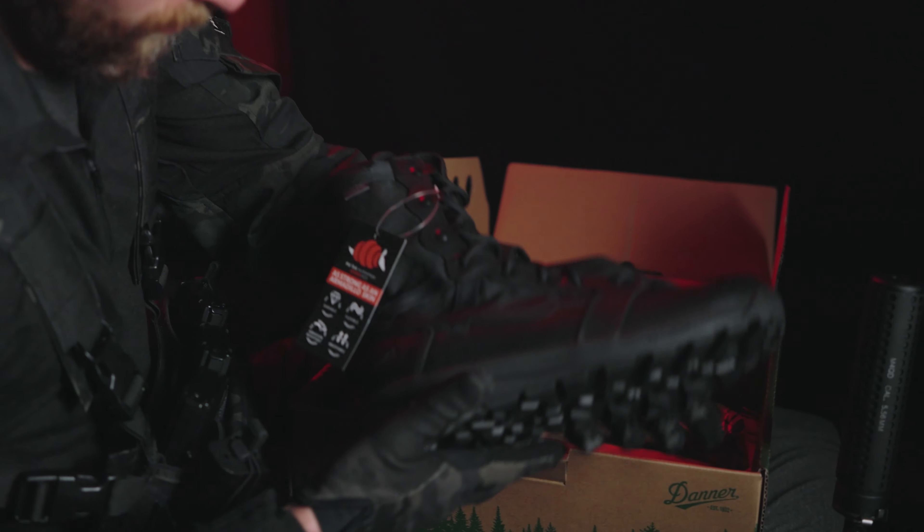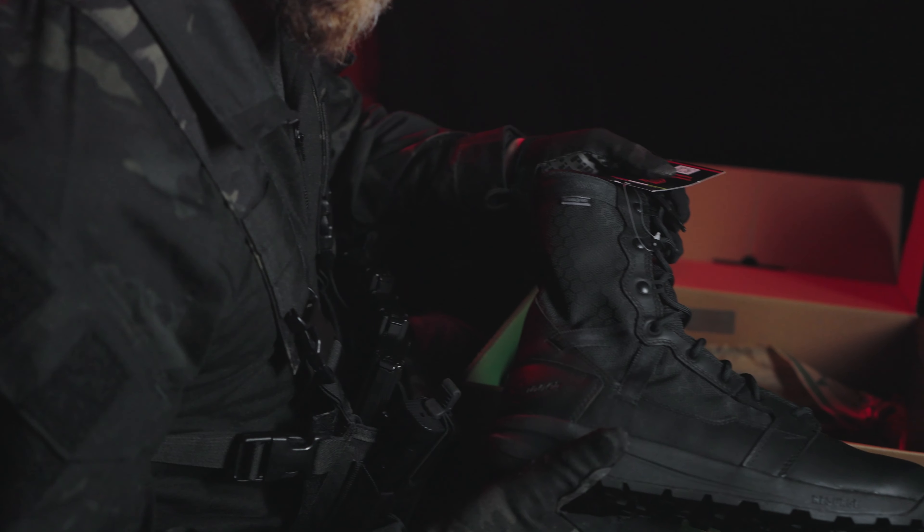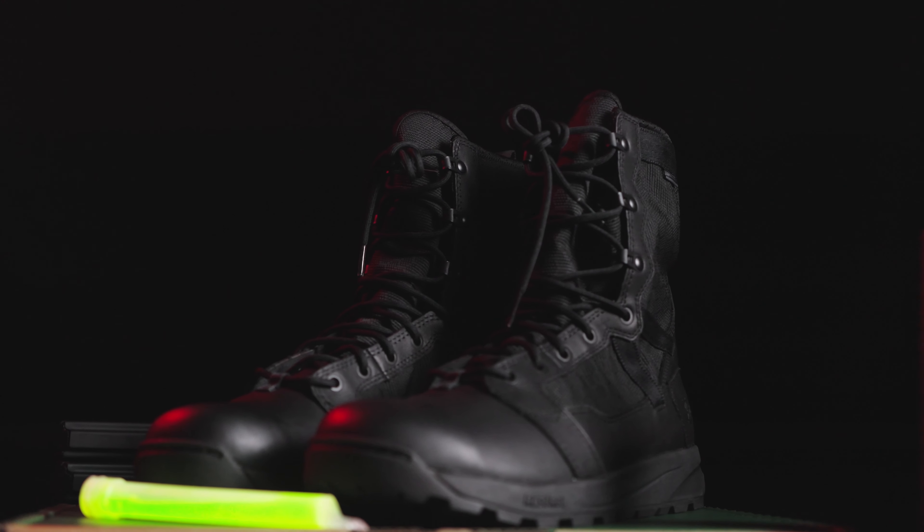Welcome back to the channel. Mark here. Today, we're diving deep into the gear that keeps you moving. And today, we've got a special treat for our enthusiasts: the Danner Resurgent 8-inch hot weather boot.